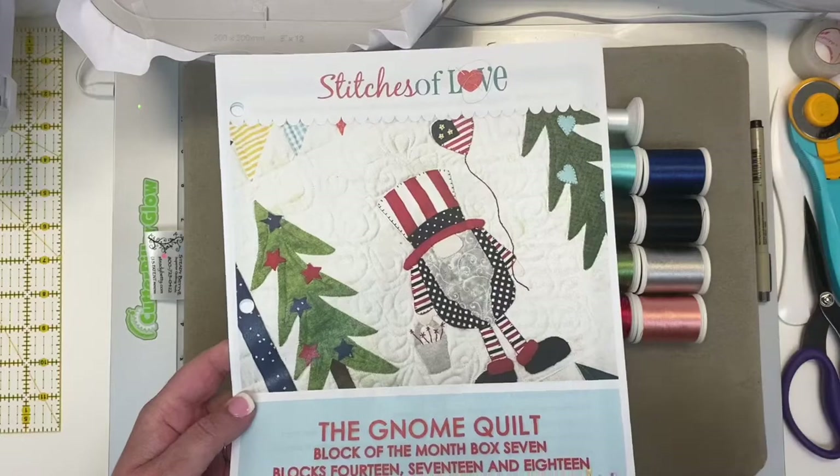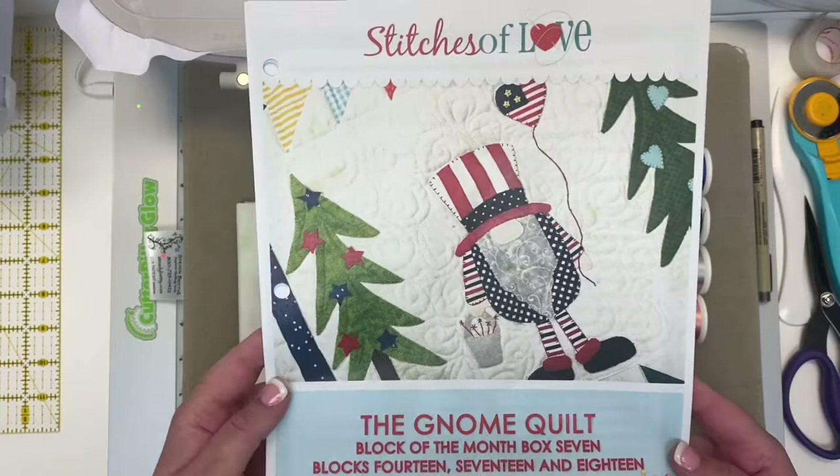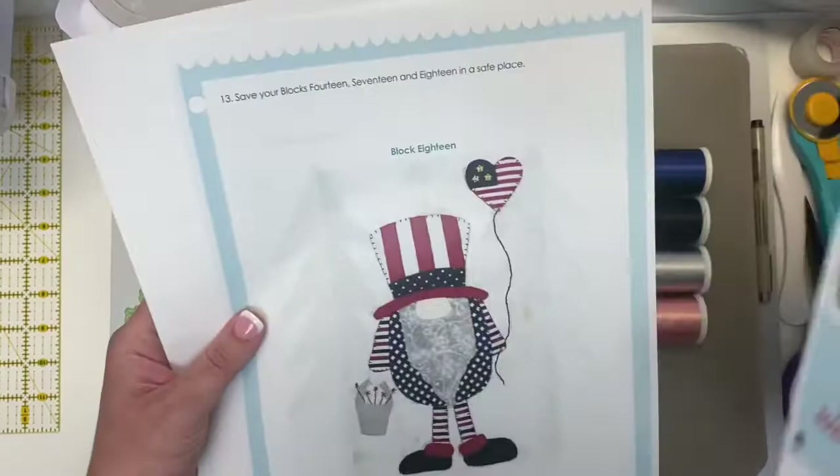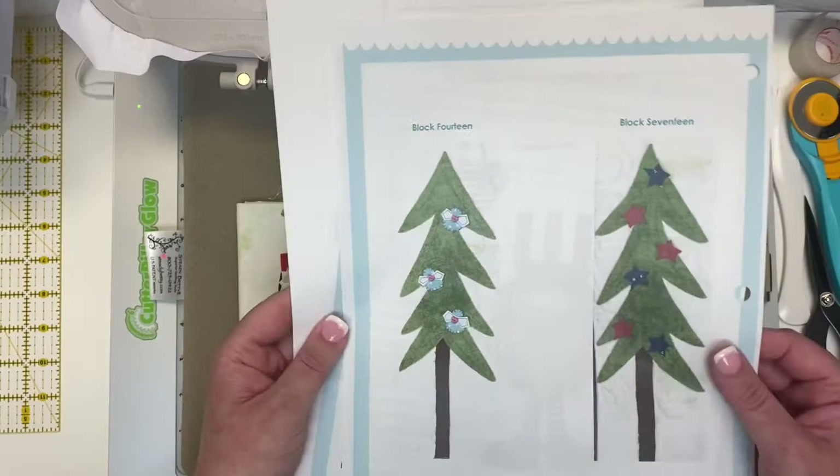Hey stitch cutie! I'm Brittany with Stitches of Love Quilting, and I'm so excited because we're going to make three blocks together today. We're going to make block 18, which is the Uncle Sam gnome, block 17 with the stars, and block 14, which is the fun little dragonfly tree. So cute! Let's talk about what we need to get started.